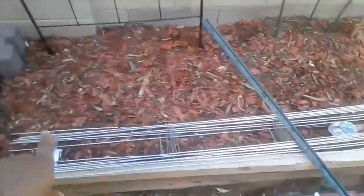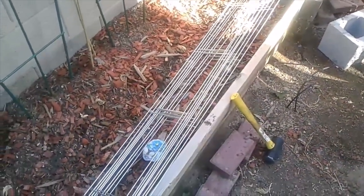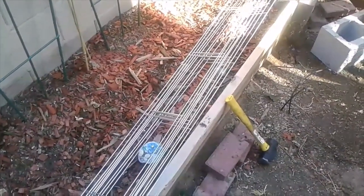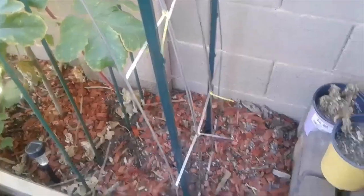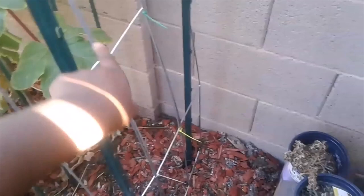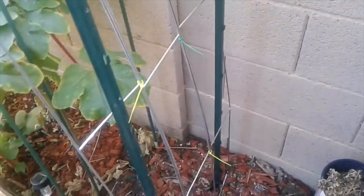For this project you're gonna need just a few things: these wire panels — I bought six of them for each arch, so three on one side and three on the other side. You'll need a sledgehammer, some T-posts, and some zip ties. What I'm doing is putting three panels side by side — one, two, three.